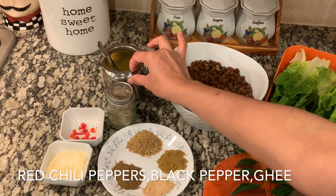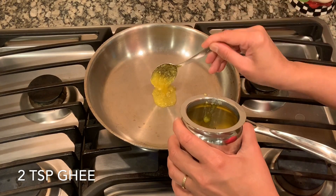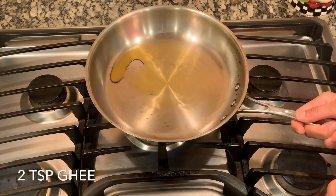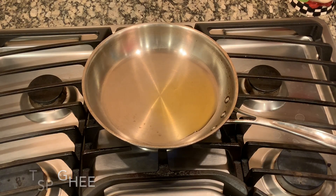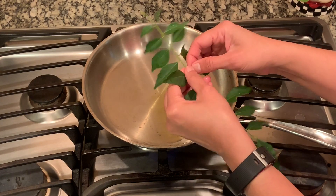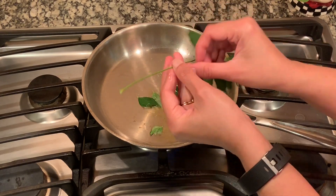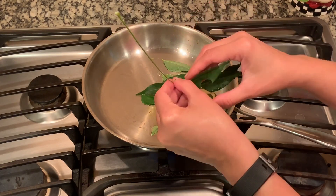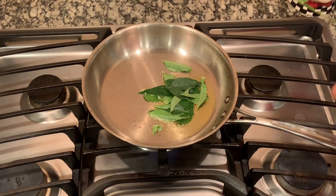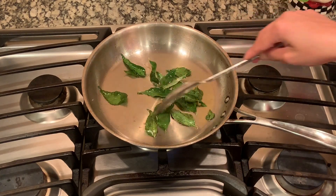I have a heated pan here and I'm going to add two teaspoons of ghee in the pan — you can use any kind of oil also, but I'm using two teaspoons of ghee. Then I have the curry leaves here. I'm going to put the curry leaf in first, because adding curry leaf first flavors the ghee really nicely. So I have the curry leaves in the ghee, and after they are a little bit fried, the ghee gets all the flavors of the curry leaves.